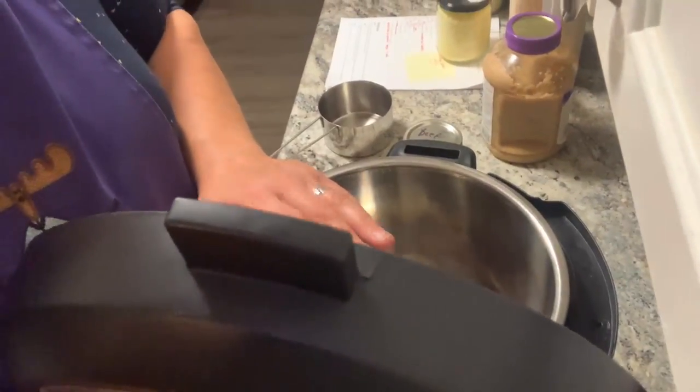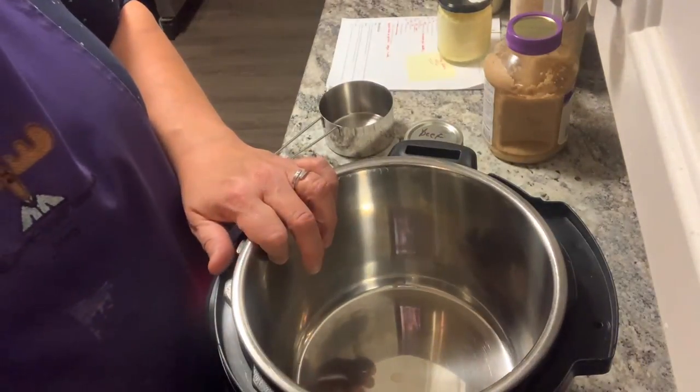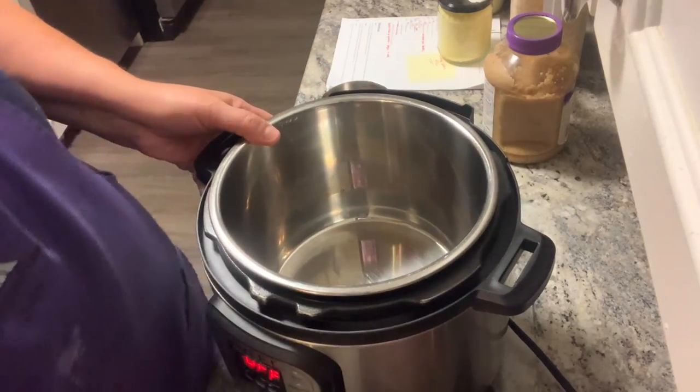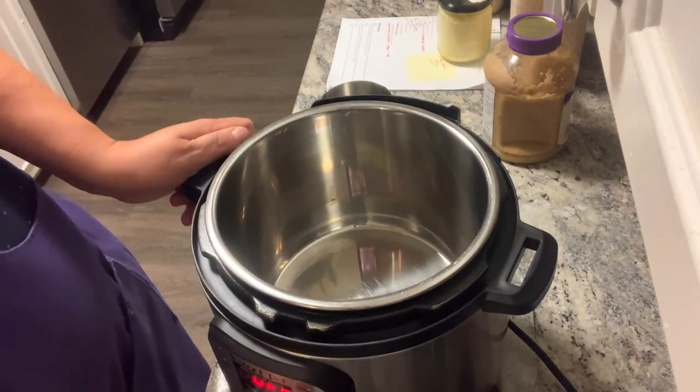I don't always put the year on it because I know this was done this year — last year I used it all up. I do try to keep quite a bit of broth. So that's two cups. I'm just going to get it in the Instant Pot. You cook it for 12 minutes. There's actually a rice function on the Instant Pot that you can press — mine is right up at the top right.